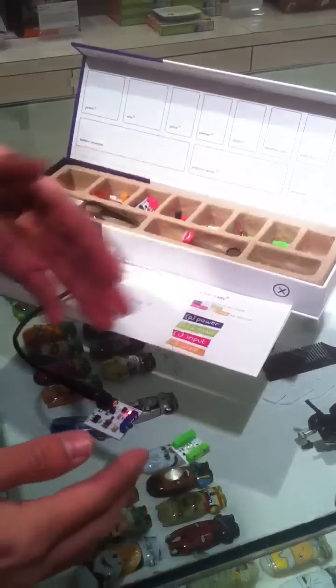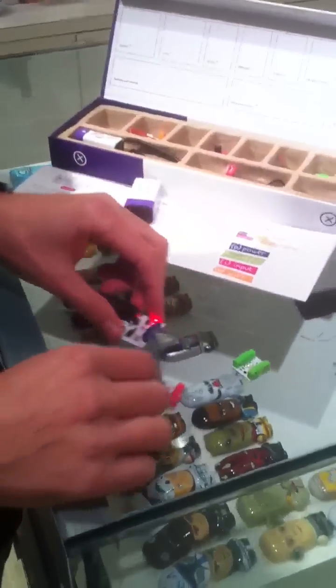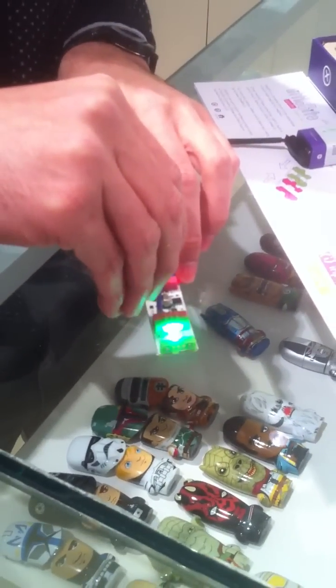If I want to control this LED somehow, I can grab the pulse module and put that in between. Now I can flash that LED at a specific rate. I can use the screwdriver that comes with the kit and change the frequency, depending on how quickly I want it to pulse.